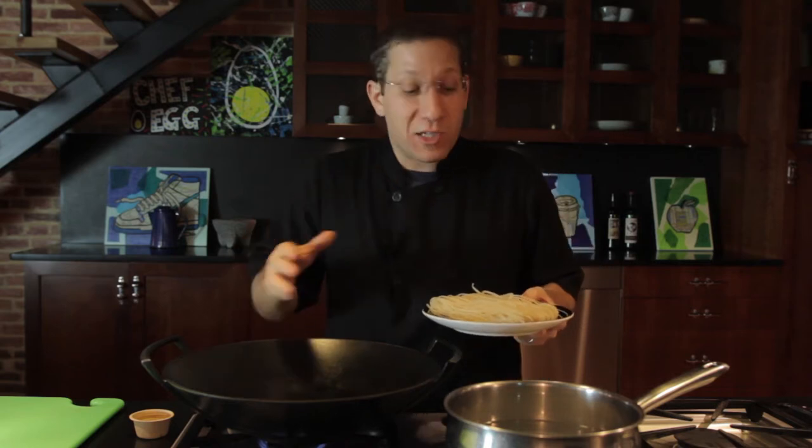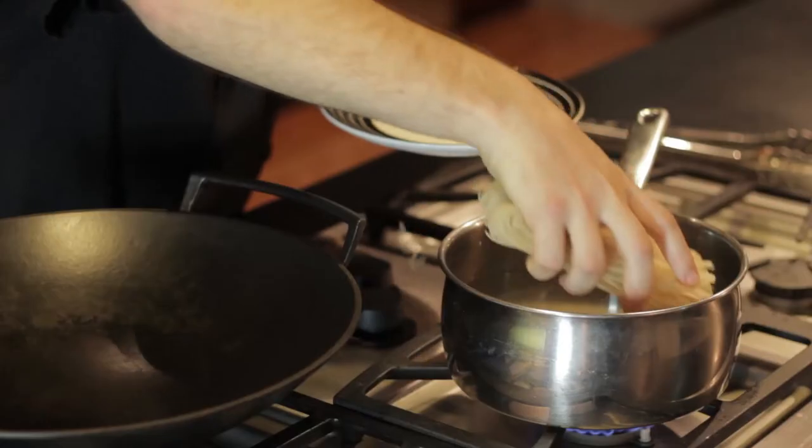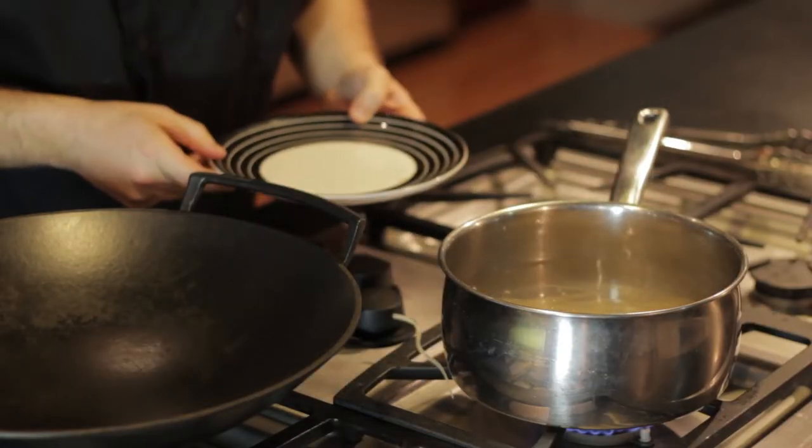All you need to cook these brown rice noodles is to put them in some hot water and let them soak for about five minutes.